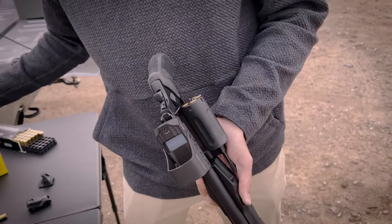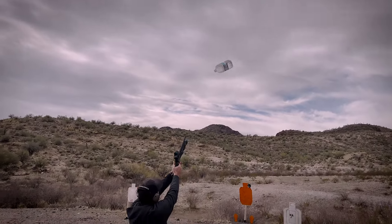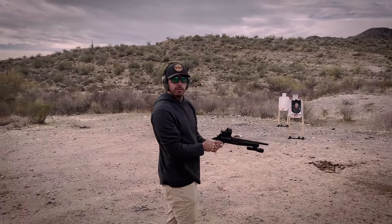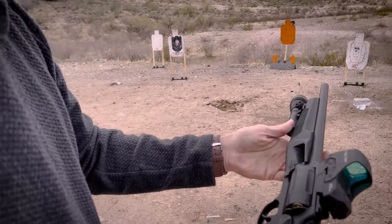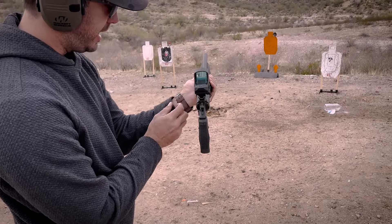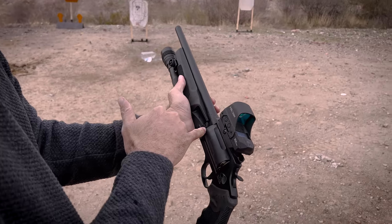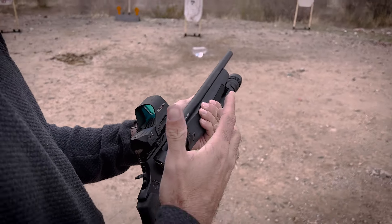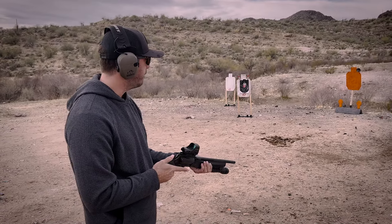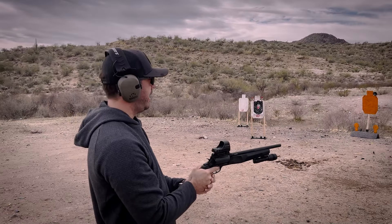We're going to load these up and go blow some stuff up. They say the human body is 70% water — this is 100% Agua Fria. Making it rain, baby! Don't break into my house. The heat is incredible — all that heat is hitting and bouncing off my wrist. I can feel the heat on my wrist.